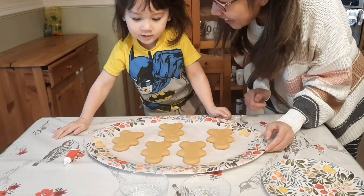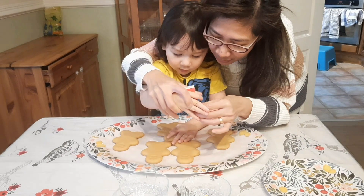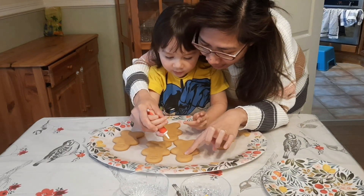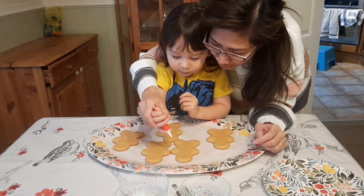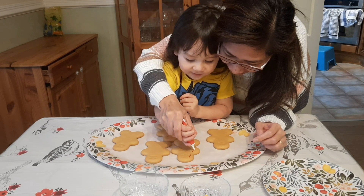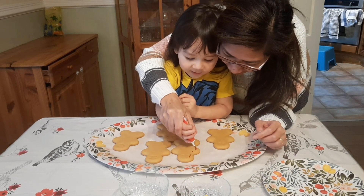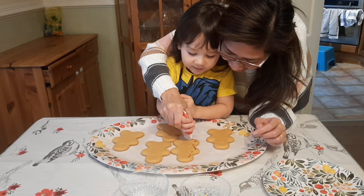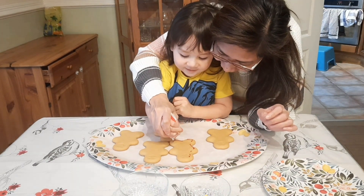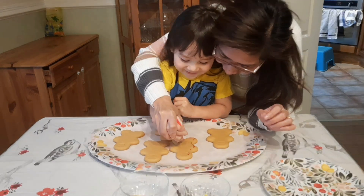So are you ready? Yeah. The gingerbread has eyes already and a mouth. So maybe we can do... oh, it's red. We can put some — there you go. You have to press it harder. There you go, so that it will come out. That's so cool!